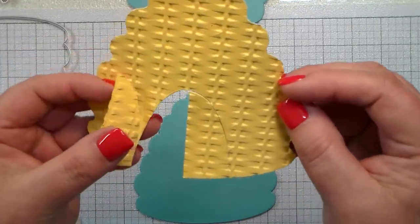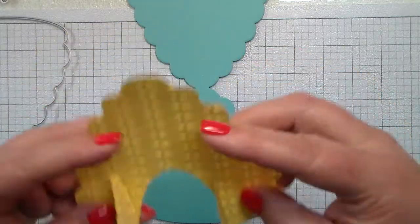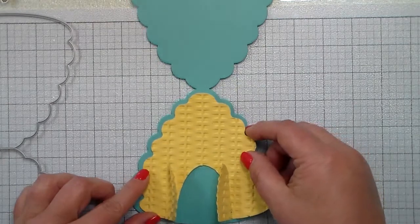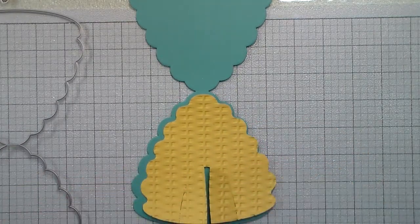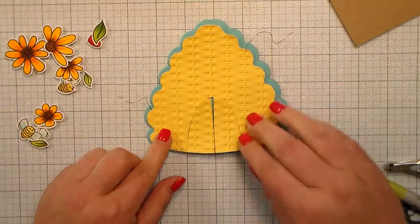I used a woven embossing plate or embossing envelope, and I have used the arched doorway for my little bees to go in and out of. Again, I'm using the Busy Bee stamp set.